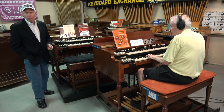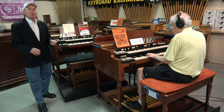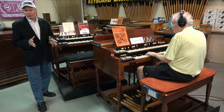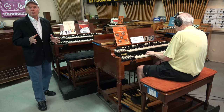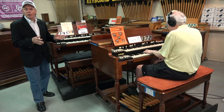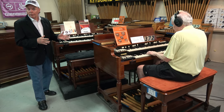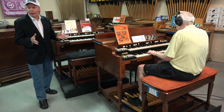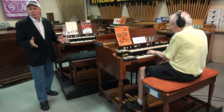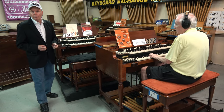Now what happens when you install a headphone jack on a B3, C3, or A100? You don't get the Leslie effect, but it allows you to play the organ when you have other people in the house that maybe are sleeping, or you just don't want to disturb them and play silently while you practice. It's a wonderful optional addition that you can put on any of the Hammond organs that we offer for sale.